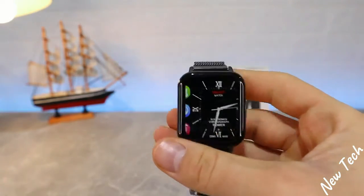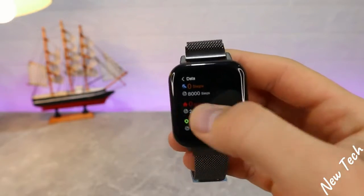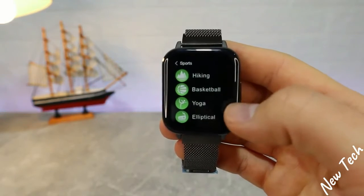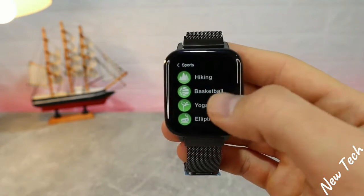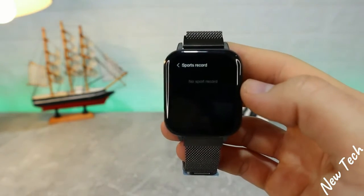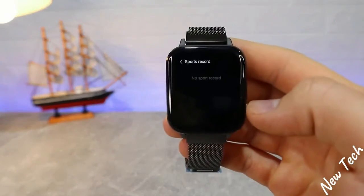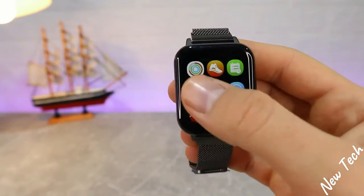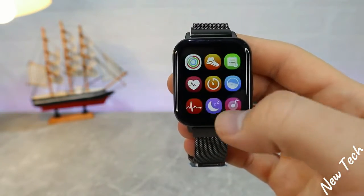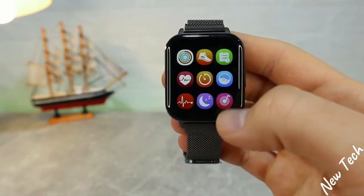Press the button to go back to the first page. Swiping left we have the sports data — we will try all of these later to see how they work. There are quite a few: hiking, basketball, running, cycling, and more. We also have sport record, heart rate, blood pressure, blood oxygen, ECG, sleep, and music control.